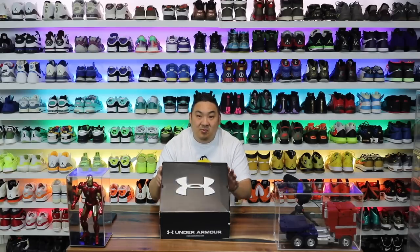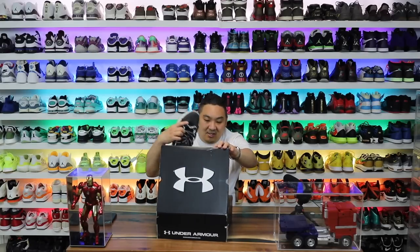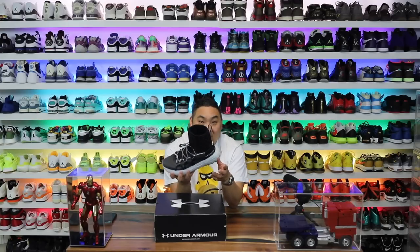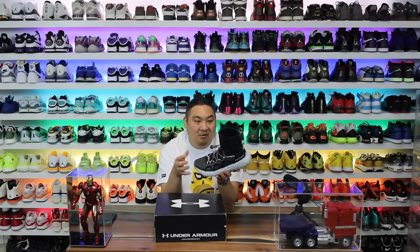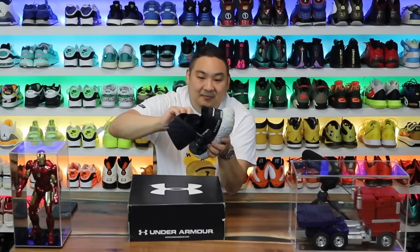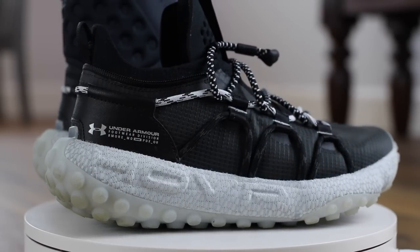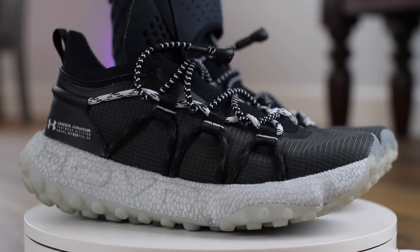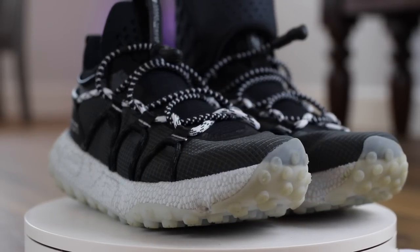Shout out to Hibbett Sports for sending this pair over for the video. We have a pair of the craziest sneaker boots that I have seen. Now look at these — wait, whoa, those are weird. Hold on. Check this out. Tell me this isn't a crazy shoe.